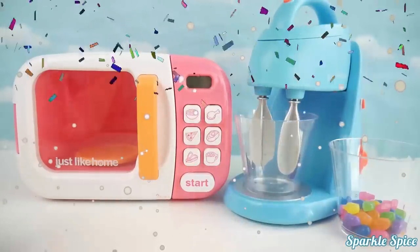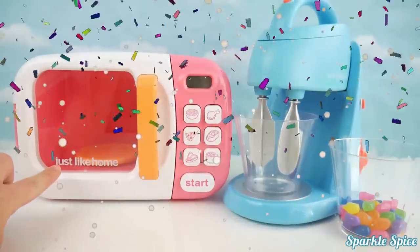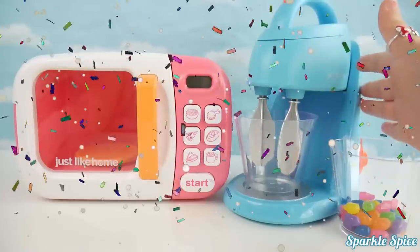Hey guys, it's Sparkle Spice and today we're going to make some magic with our Just Like Home microwave and mixer. Let's get started.